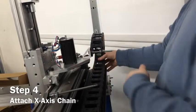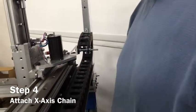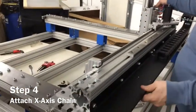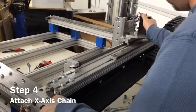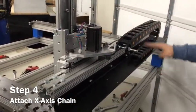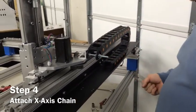That Loctite is going to keep that entire assembly from moving. Now that we've got this done, we want to test it by moving the axis all the way to the other end. Just hand-move it all the way down to the other end to make sure that everything moves properly.